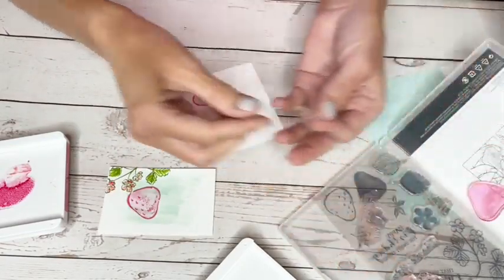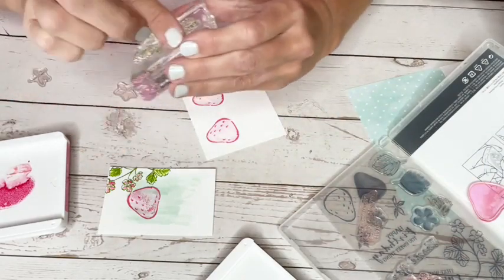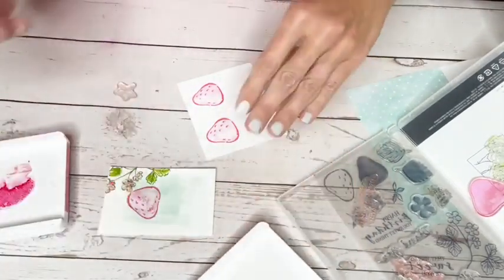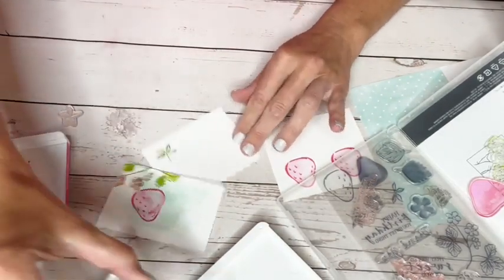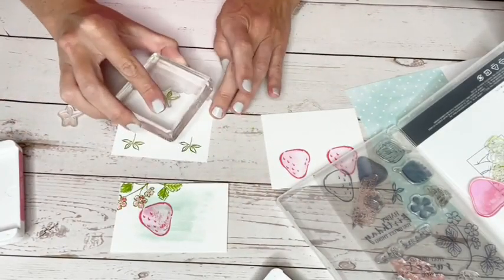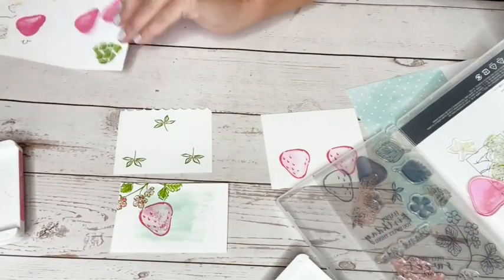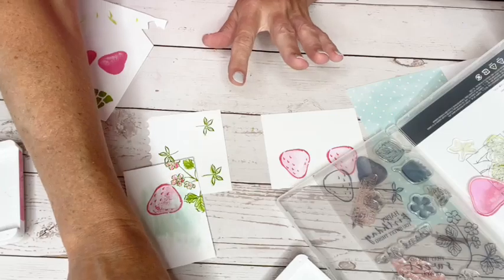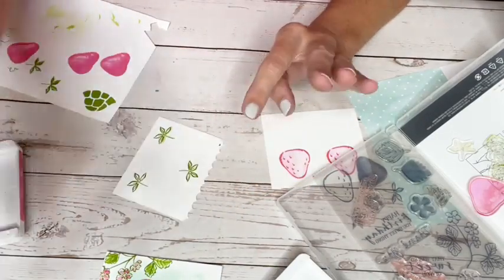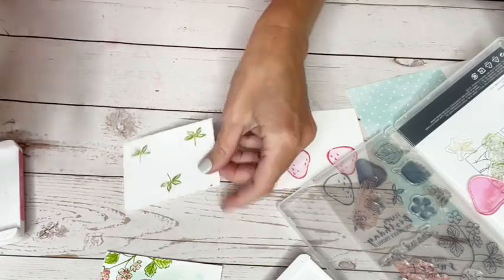Now let's go back to our strawberries. Since we have the stamp pads open, let's create the little stem that goes on top. I'm going to stamp that with Granny Apple Green on a different piece of scrap paper. I need two of those to punch out, and then this other one I'll punch out too. Do you guys like two-step stamping? Is it your favorite form or have you never heard of it before? You don't have to color - it colors automatically by the stamping. I love two-step stamping because it means I don't have to be as patient to color.